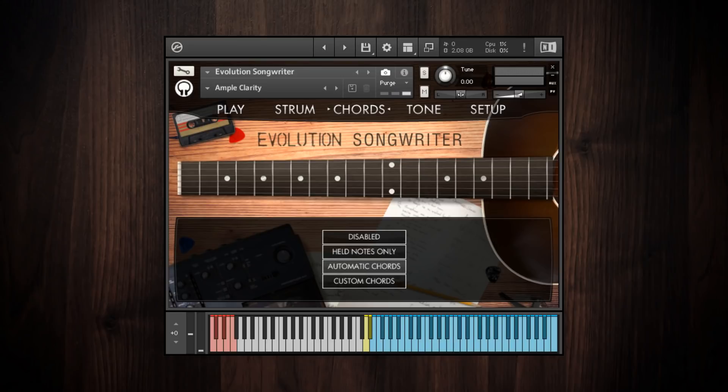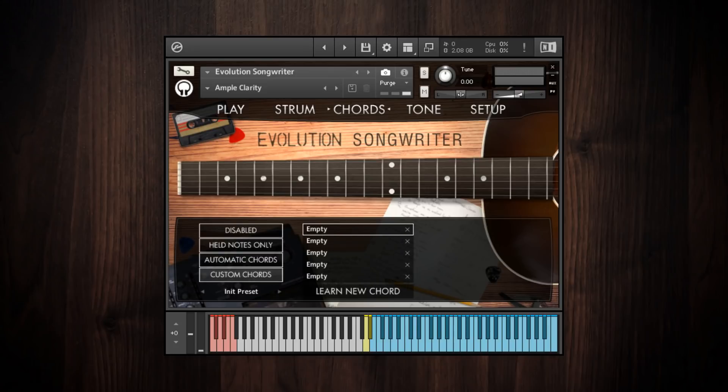The automatic chords mode can handle pretty much any chord type you throw at it. Moving on, let's go to the custom chords mode — this is pretty much for power users, and it allows you to define your own voicings. First, click on the learn new chord button, which lets you play a chord on your keyboard — it could be any chord or even a single note. When you play that chord it'll recognize it, and then you use these controls to set the frets for each note, using the fretboard visualization as a reference.